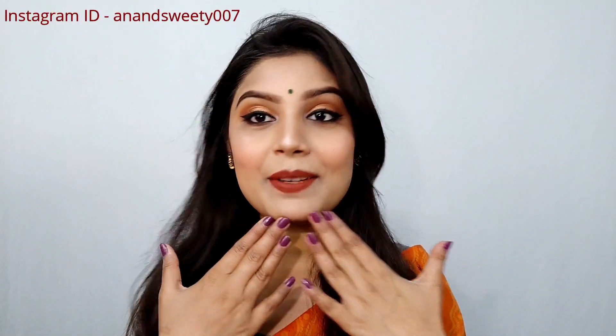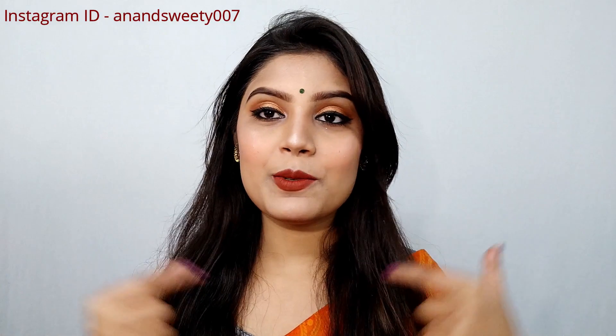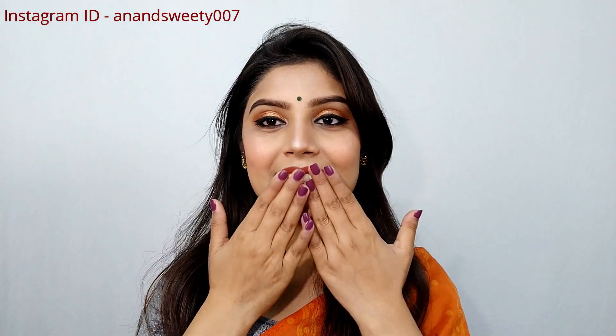So guys, this was my today's video. I hope you liked this look. If you liked this video, please like, share, and subscribe. Hit the bell icon so you get a notification when I upload. If your makeup turns out good, please tell me in the comments. We'll see you in the next video — till then, bye bye, take care.